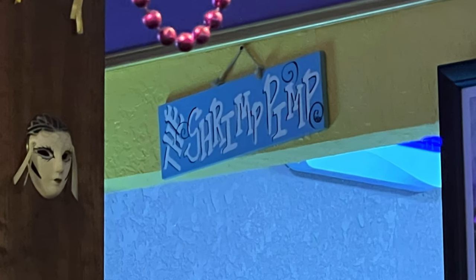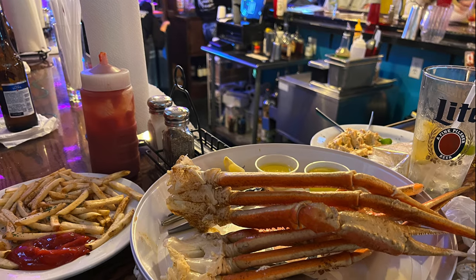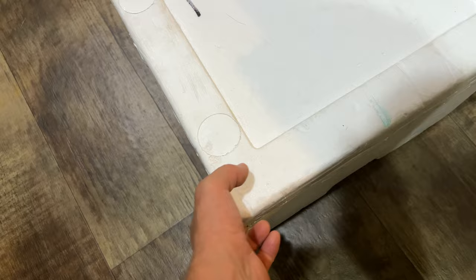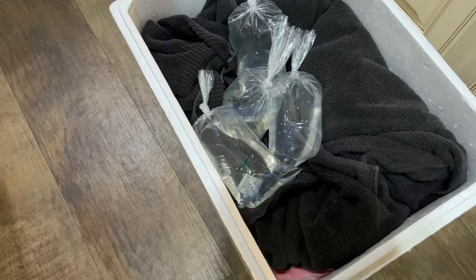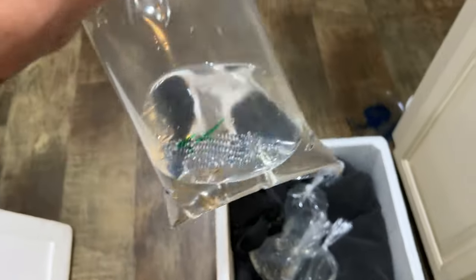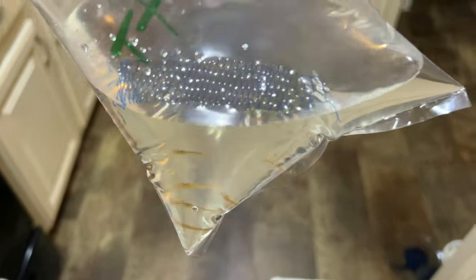These guys — treating myself. Been wanting these forever. They're bomb. Managed to get a few things from the club here. Got some goodies from the Garden of Eater. Big, big, big shout out to him.